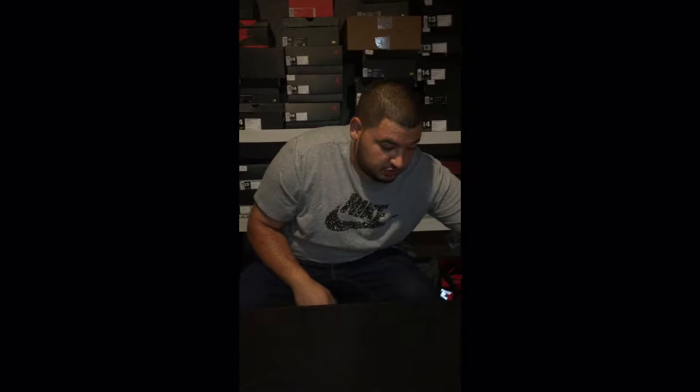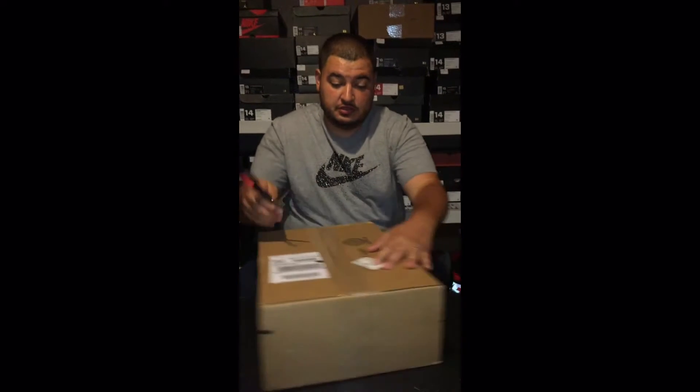What's up YouTube? Welcome back to Mixed Kicks 35. Coming at you with my first unboxing. We just got this packet today right now. Let me turn this around.